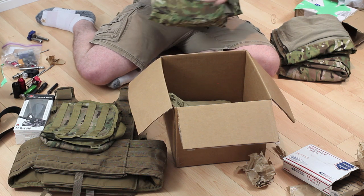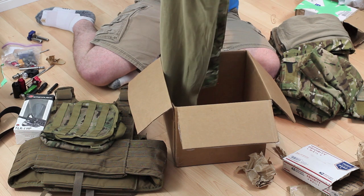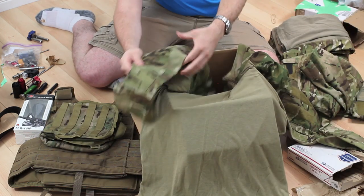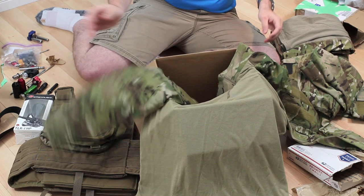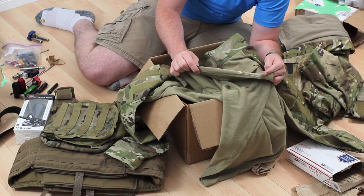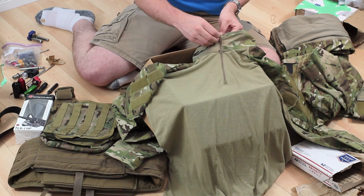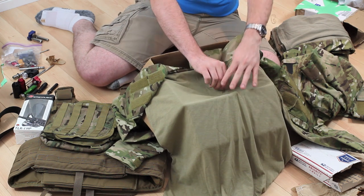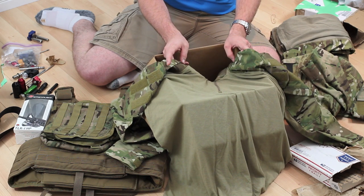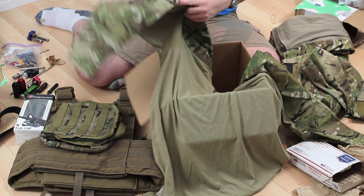And of course everything is in MultiCam, because MultiCam is awesome. Finally, this is a Crye Precision G3 Combat Shirt — no elbow pads, because I don't want any elbow pads in this. The shirt's probably actually a little bit too big for me — it's an extra large long — but it still fits okay, surprisingly. These are fairly trim cut shirts, so even though I'm not in the trimmest of conditions, this actually fits okay.